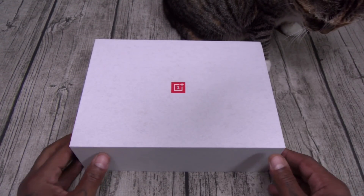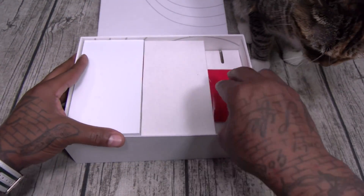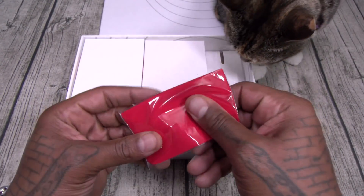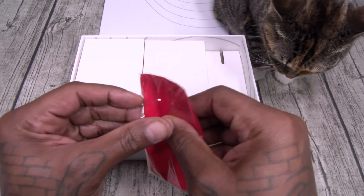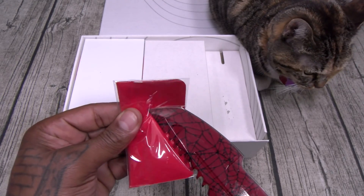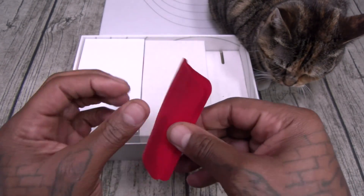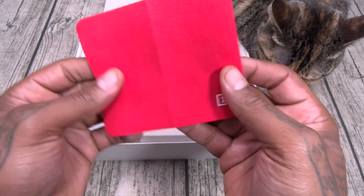Shout out to White Shoes, back in the building. OnePlus 6T — let's see what you get inside. Now this is specifically for me — this looks like a OnePlus microfiber cleaning cloth. And yes — microfiber cleaning cloth, OnePlus style.